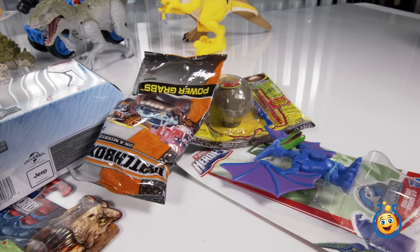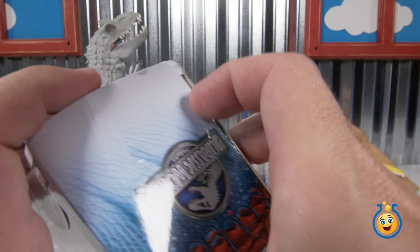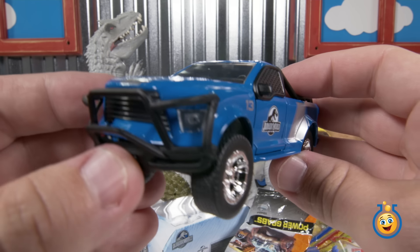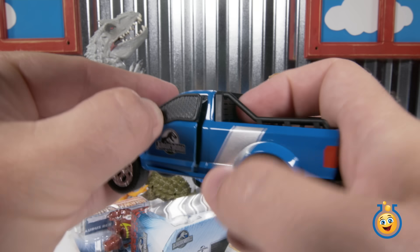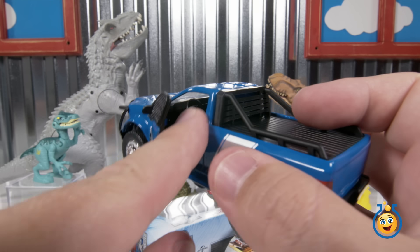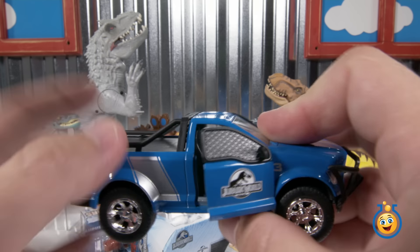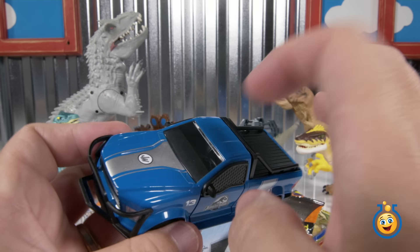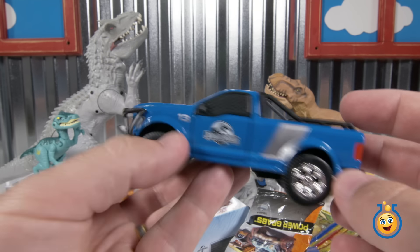Let's go with one of those big boxes over there. Let's start off with this Jurassic World rescue truck. It's a die-cast from the movie, and it looks like there's a few we can collect. Let's get this guy open. So this is our rescue truck from Jurassic World. You see the logo there on the door that opens up. There's a steering wheel and a seat in there. These doors have got some serious protection on the windows, so no dinosaur can come in here and bust its way in through the front or the back windows. It's a die-cast vehicle, and the wheels seem to roll pretty well.